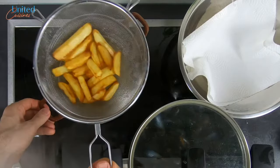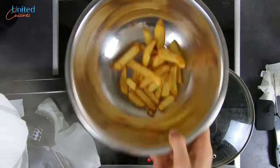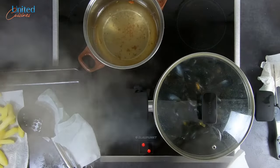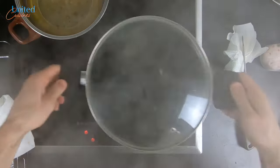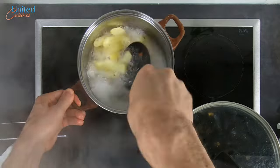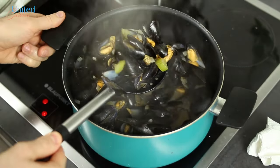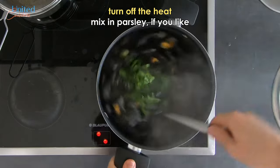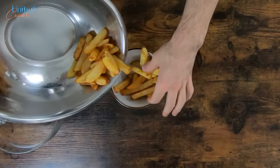When the potatoes are done, drain and transfer them into a bowl covered with kitchen paper and immediately salt them. Give the fries of their lives one last shake for the mussels, then fry the second batch of potatoes as usual once the temperature is back up. The mussels should have all opened up and cooked by now, so turn off the heat, mix in the parsley and keep the lid on while we set up the feast.